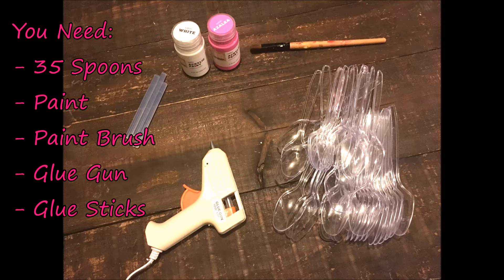To do this project you will need 35 spoons, paint of your choice, a paintbrush, a glue gun, and glue sticks.